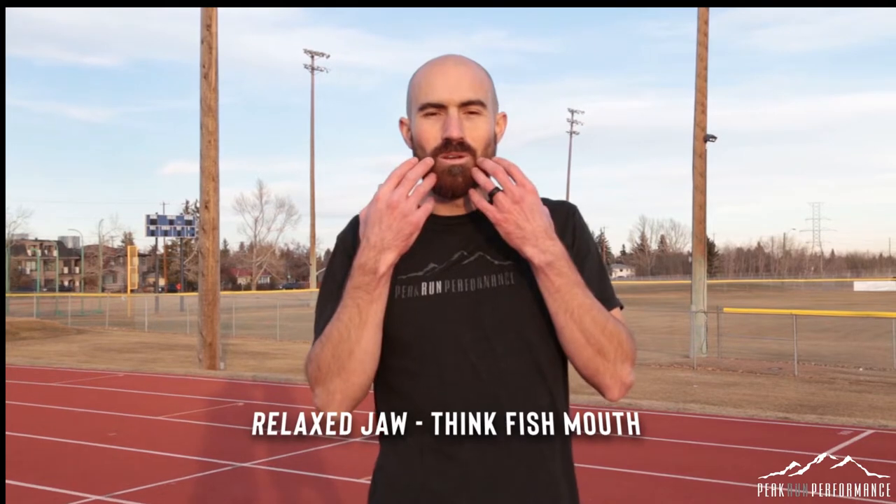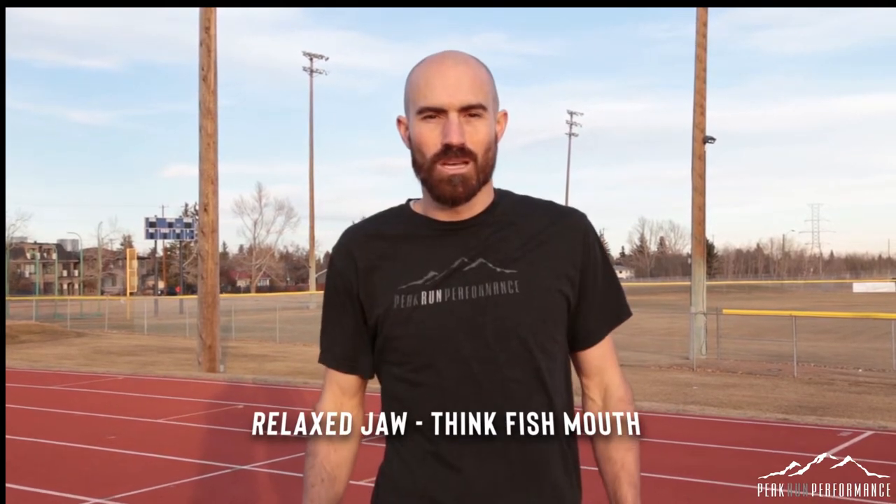The first thing we want to do is relax our jaw. One way to think about what we don't want is to clench our teeth. Start by clenching your teeth and then when you let go, your jaw naturally drops. You want your jaw to be lower and your mouth to be slightly open when you run, rather than clenching your teeth, which hurts your head, tightens up your neck, and goes down your back, shoulders, and even into your glutes and hamstrings.